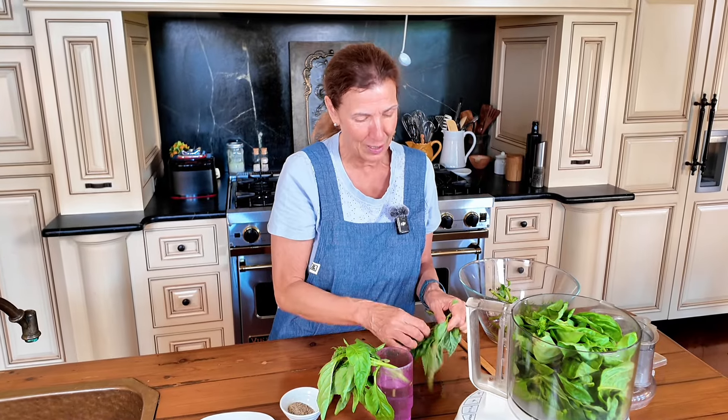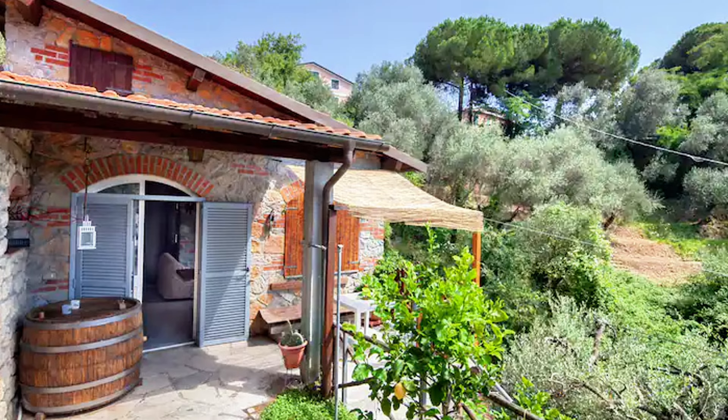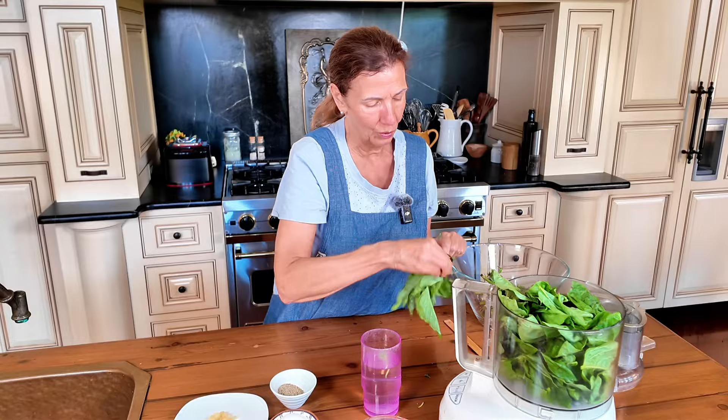We had to climb this mountain and halfway up I was the only one who brought one little bottle of water. We were all dying from the heat, so thirsty. But when we got up, it was just unbelievable — charming little farmhouses with olive vineyards and beautiful views. It was so great.